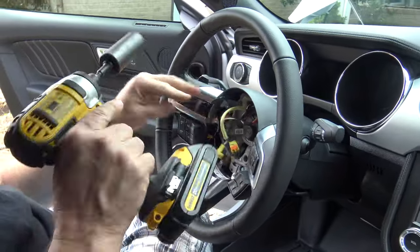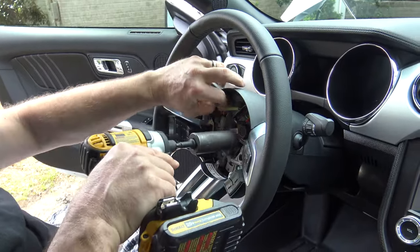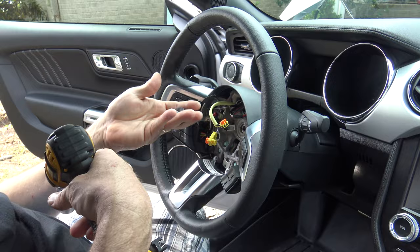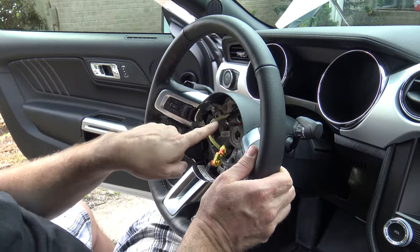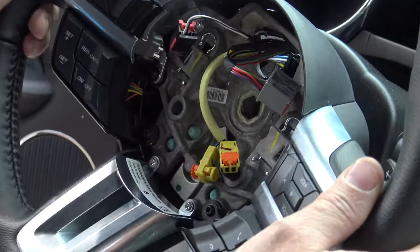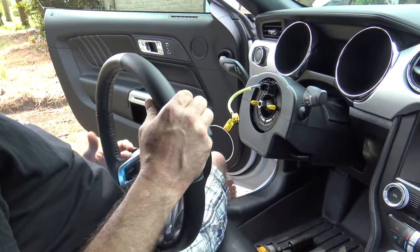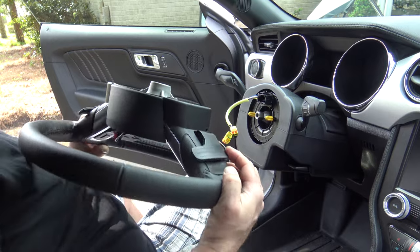Removal of the steering wheel is fairly simple. We're using a small impact with a 24mm socket — place it over top of the bolt and she comes right out. Once it's loose, carefully slide the wheel back. There is a connector on the inside that we'll need to take loose, and then we can slide the wheel right off. Just be real careful with these connectors. All we have to do now is swap the bezels to the new steering wheel, swap the paddle shifters, and we're going to reverse the process.